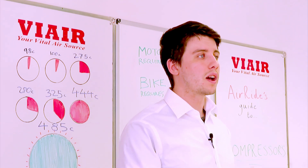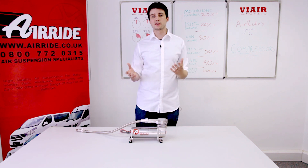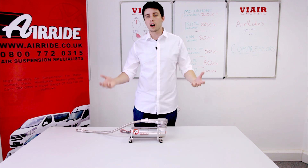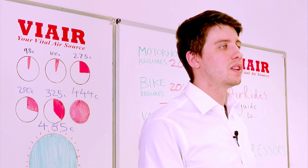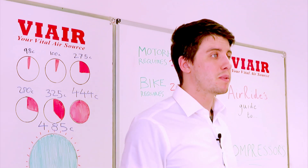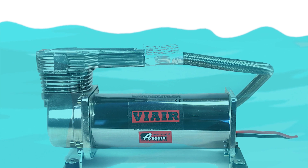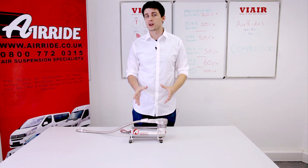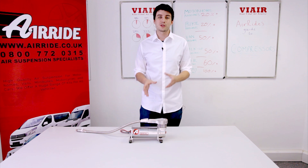When choosing a compressor, you should always look to get something rated IP67 or higher. IP67 is a rating of ingress protection — protection against things entering the compressor that might cause damage. IP67 is rated for one metre of water for up to 30 minutes, so you could technically submerge a compressor in a very shallow lake — though we don't recommend it. In practical terms, it means you could mount a compressor to the underside of your vehicle, increasing the number of places you can store it and making it easier to fit.